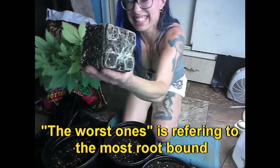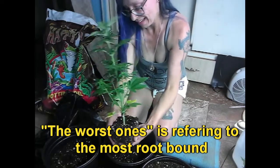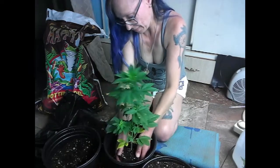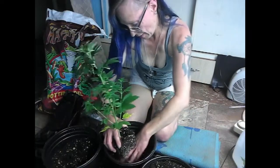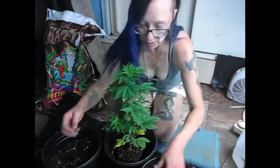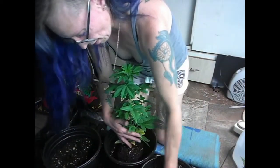And look at those roots — that's a nice one. And this isn't even the worst one, so this is one of the good ones. You just set it right in here gently. I'm actually going to put a little bit more underneath. Now I'm going to set it in here — what I'm going to do is take handfuls and just pack around it.